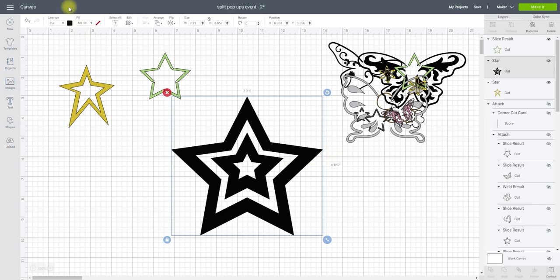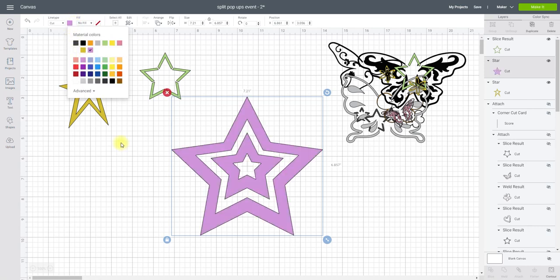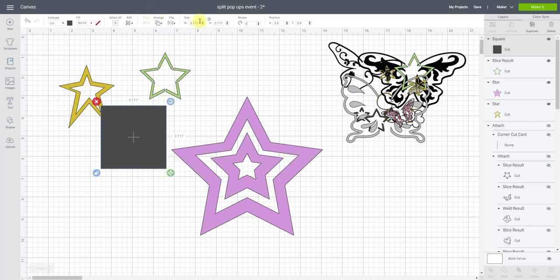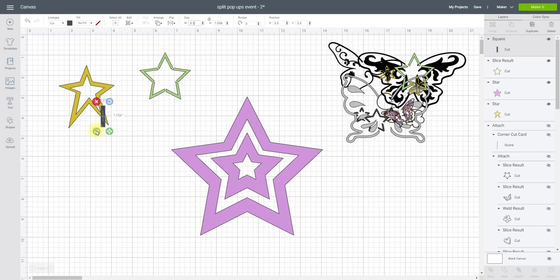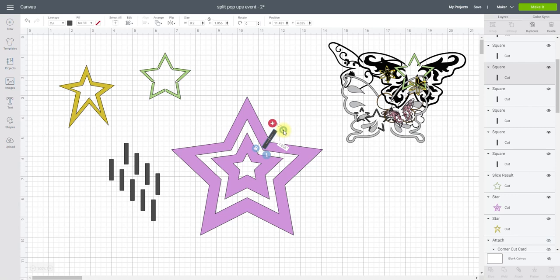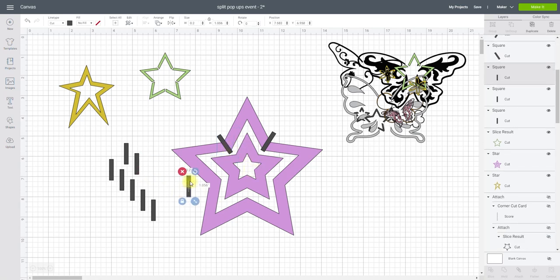For this second star I want to change the color first because it's quite hard to see in black. I'm going to get a square from Shapes, unlock it, make the width 0.2, then adjust the height to be quite small. I'll need 10 of these, so I'll keep duplicating. When placing them, make sure you're not slicing into another star — only slice the area you want, so don't overlap into another area.